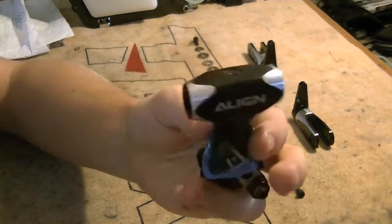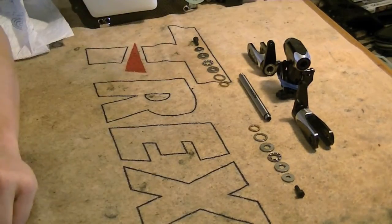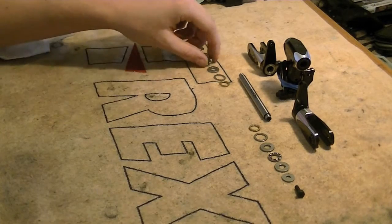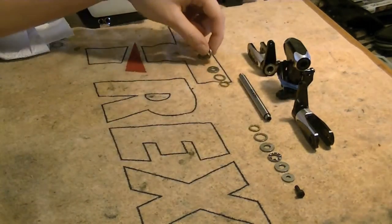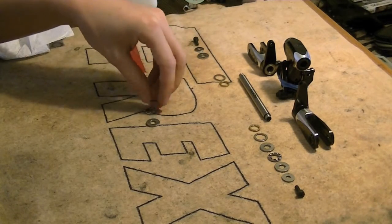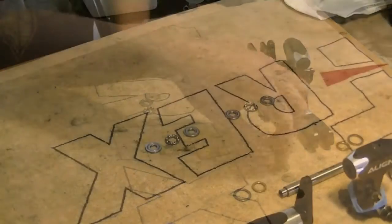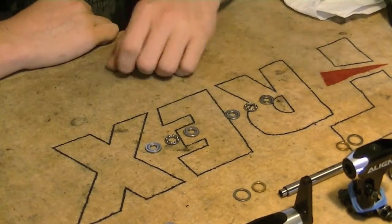We're going to set that dampening assembly to the side and begin our feathering shaft and thrust bearing assembly. The first thing we're going to do is grease our thrust bearings. Get your grease out — I'm going to line all my bearings up here so they'll be easier to grease and maintain, and then we'll go over how to grease them properly.